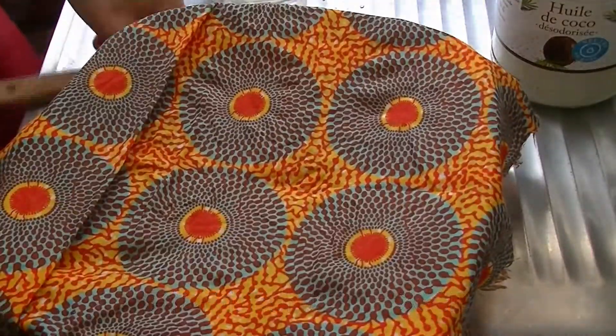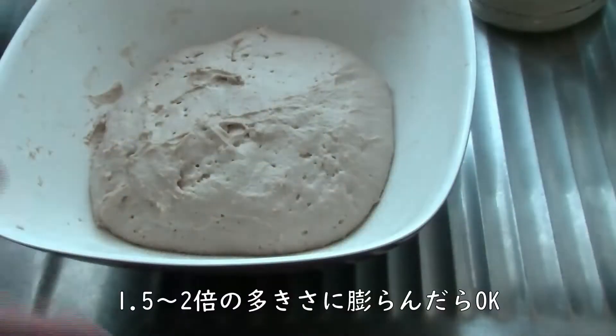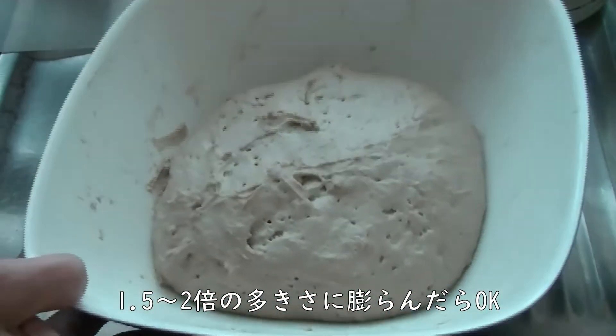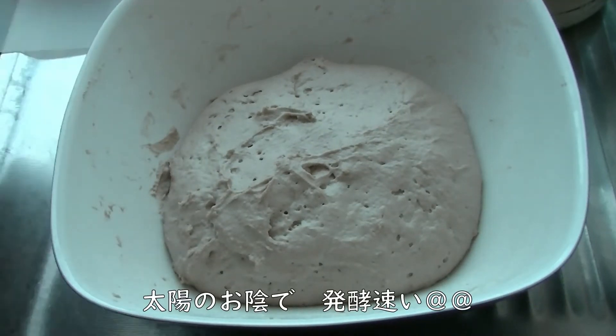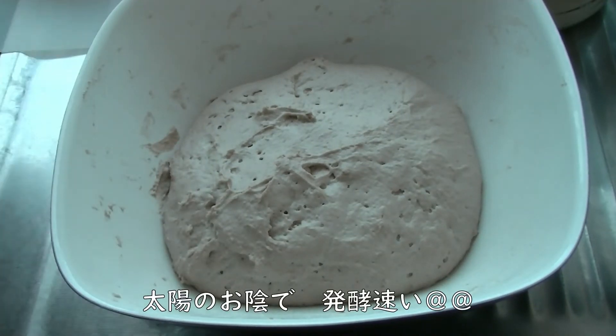このまま一時発酵させます。ふぅー、つかいた。じゃあここに濡れ布巾をかけて2倍の大きさに膨らむまで待ちまーす。今大体1時間ぐらいですかね。室温で2倍になるまで発酵させました。